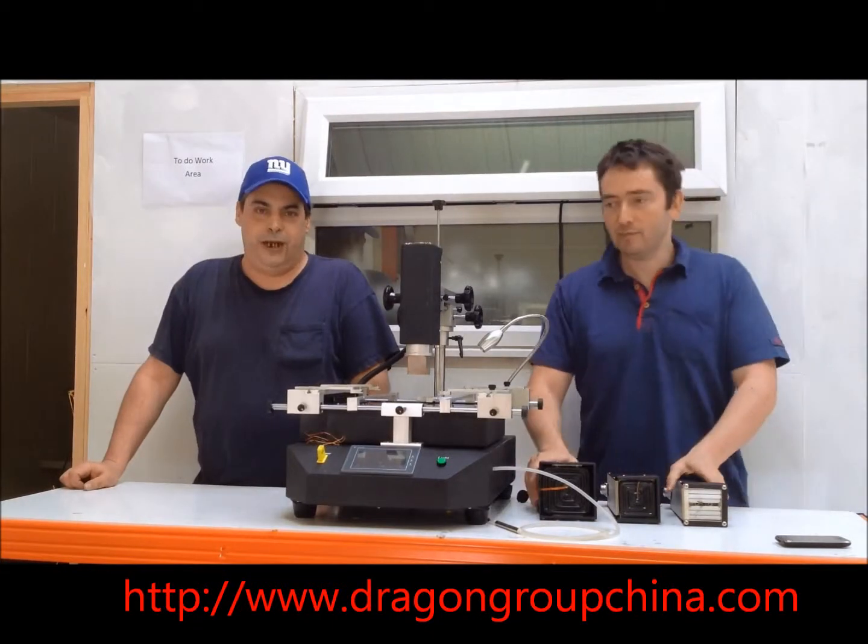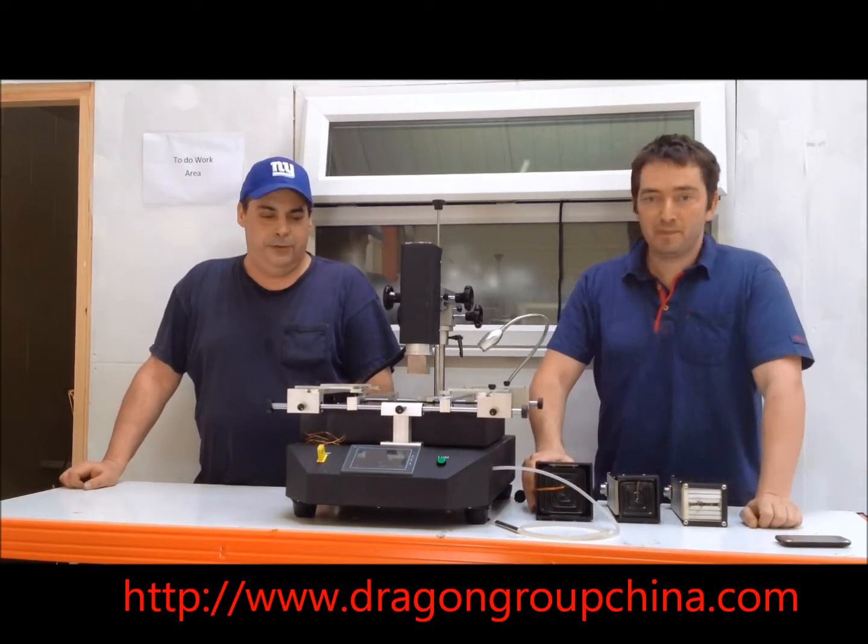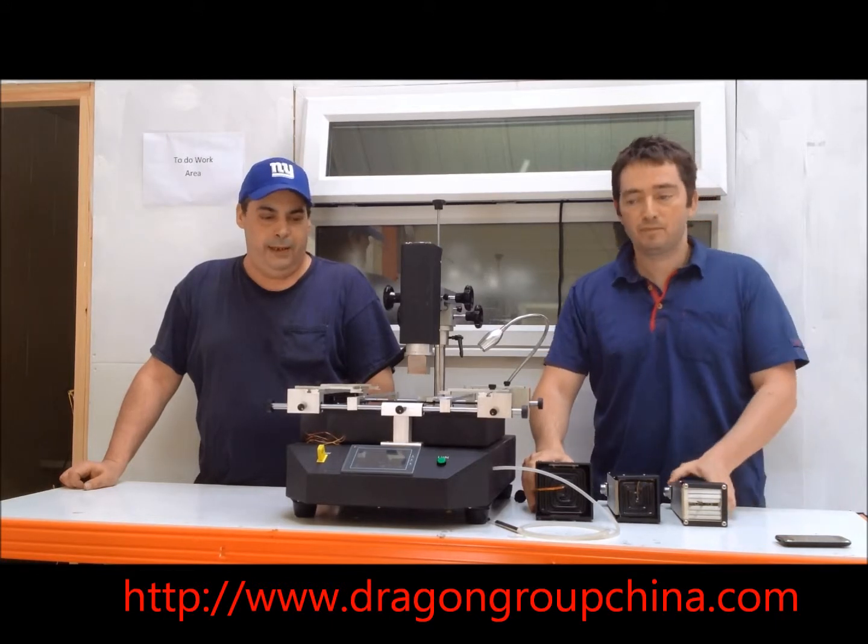Hi, I'm Dennis with Dragon Group Chat in New York. Hi, it's Ian from Dragon Group, Manchester. And we're here to show some features of the brand new Bird 8888.